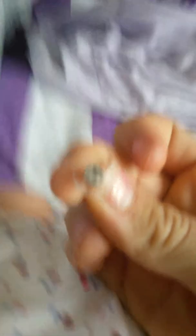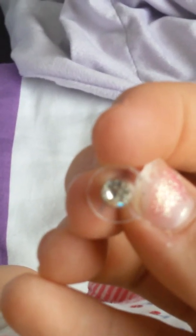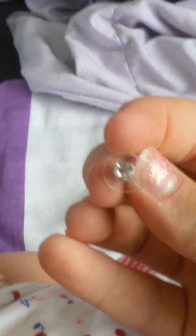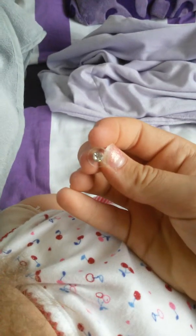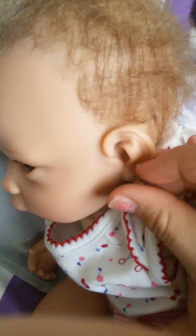Trying to get her to focus, but it's not focusing. Are you kidding me? It's not focusing. Why is it not focusing? Whatever. But they're like little diamond earrings. I'm going to put the camera somewhere because I can't do this with just one hand. Okay, here we go.